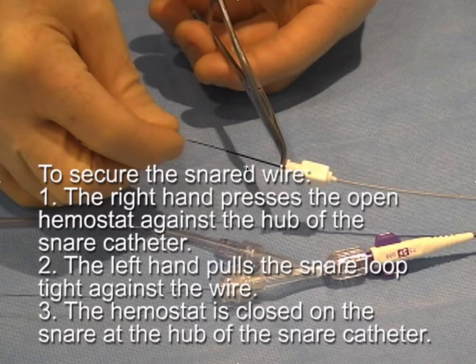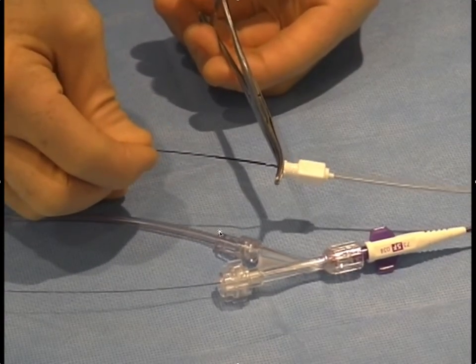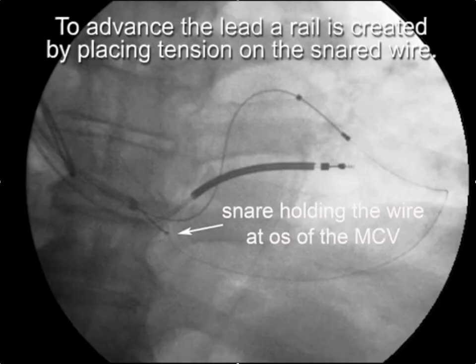This is how you snare the wire and how you make sure it's nice and secure: push against the hub and pull on the snare tip.